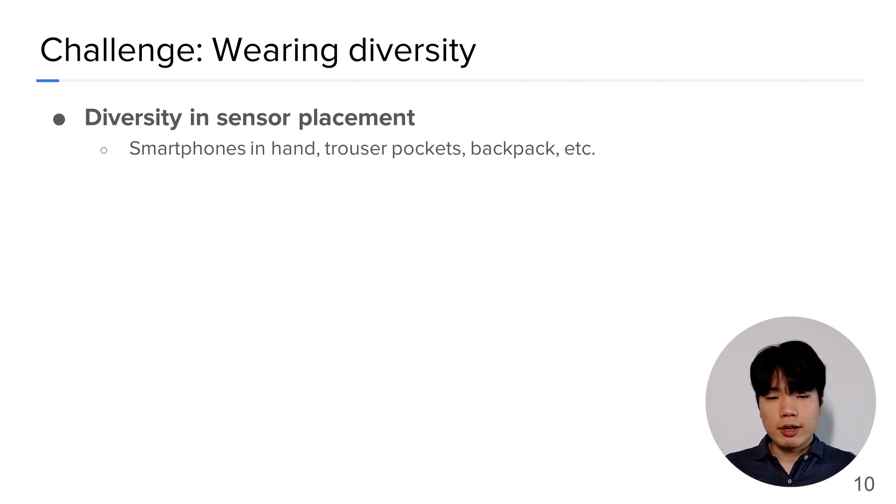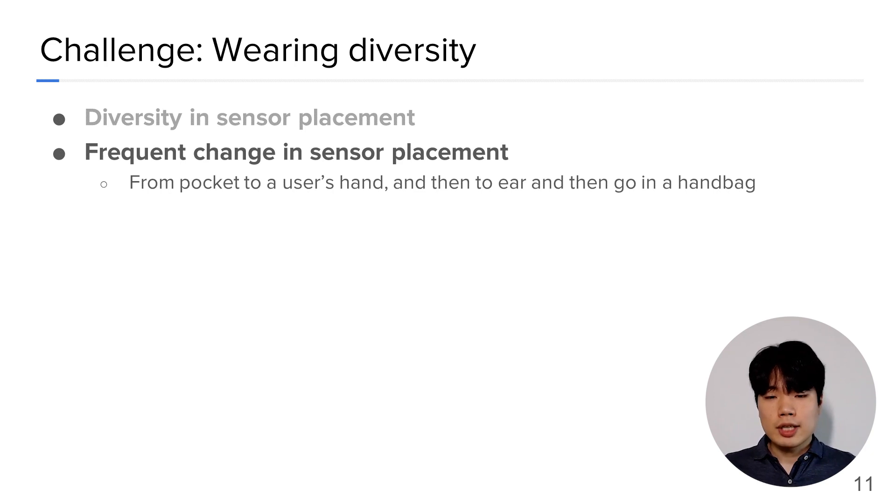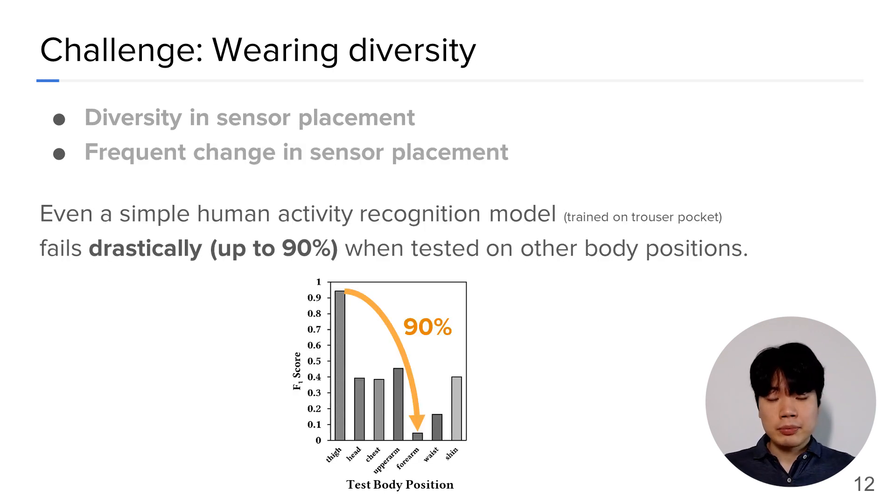However, there is one big challenge IMU-based HAR models should face: the wearing diversity. First, there exists a big diversity in sensor placement — we wear wearable devices in diverse forms. We sometimes hold it in hand, sometimes put it in a trouser pocket or a backpack. Also, the change in sensor placement is very frequent. On the way to work, the smartphone comes out from the pocket, moves to your hand, then to the ear, then goes into a handbag. The consequence of the wearing diversity is catastrophic — even a simple physical activity recognition model trained on a trouser pocket fails drastically by up to 90% when tested on other body positions.